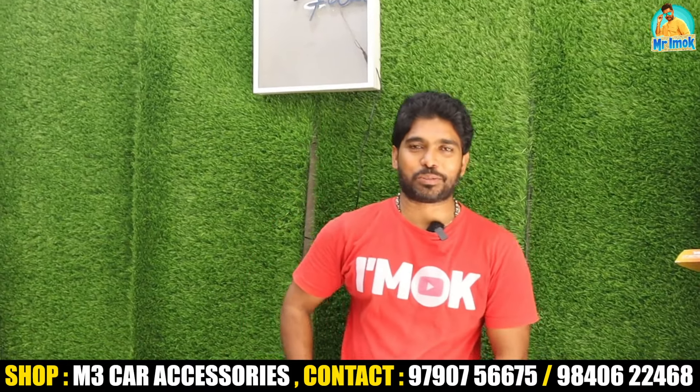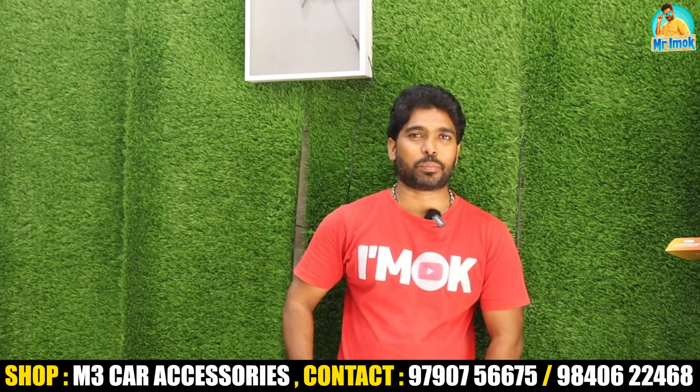Hello guys, welcome to my channel. I am going to show you G.P Road. This is M3 Car Accessories, located on G.P Road.